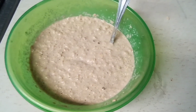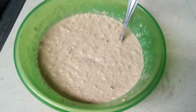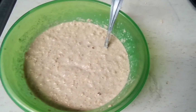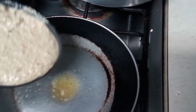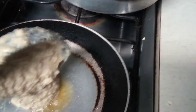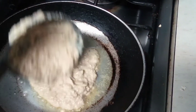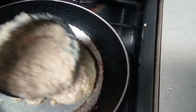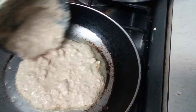It probably doesn't look good but it will taste good at the end — I hope so. We take a big spoon and put it on the pan, and try to make a circle, a cute circle. Yeah, that's fine, that's a cool circle.